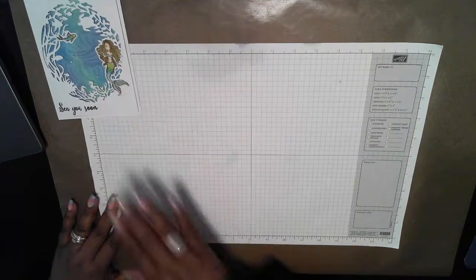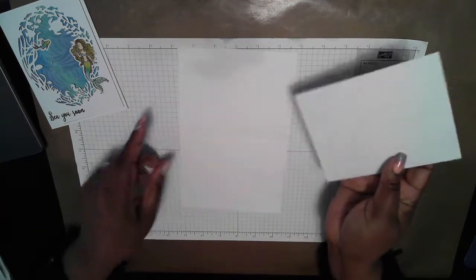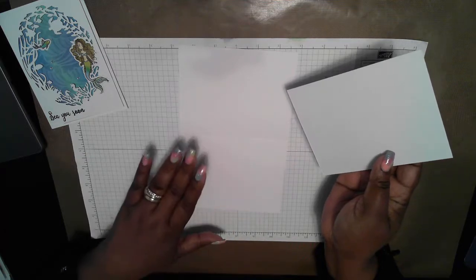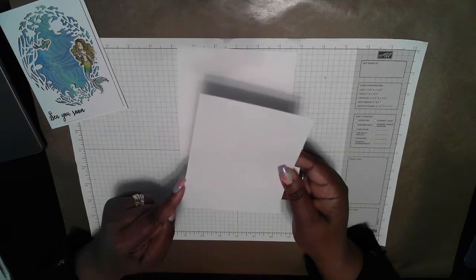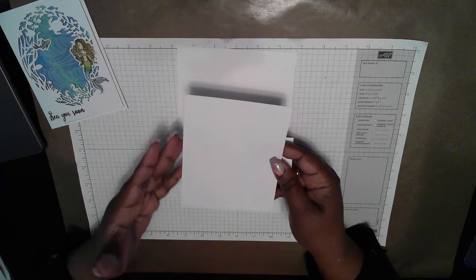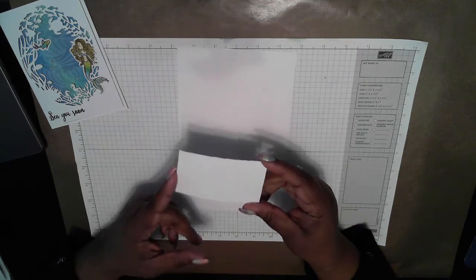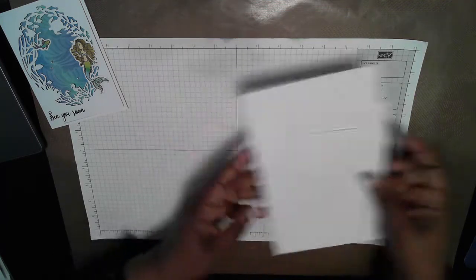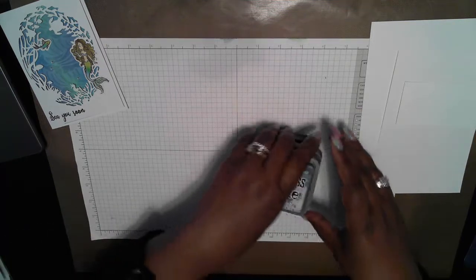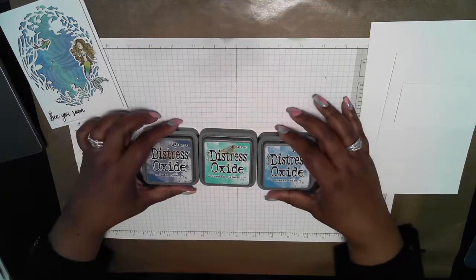Let me go over the materials I'm going to be using for this card. The papers I'm using today: a card base cut eight and a half by five and a half, scored at four and a quarter. A white panel which is cut four and a half by five and a half — not the usual dimensions I use for my white panel, but you need the extra space and you'll see why. I also have a white scrap which is three and three quarters by two. The inks I'm using today are the Distress Oxide inks: Faded Jeans, Cracked Pistachio, and Broken China.